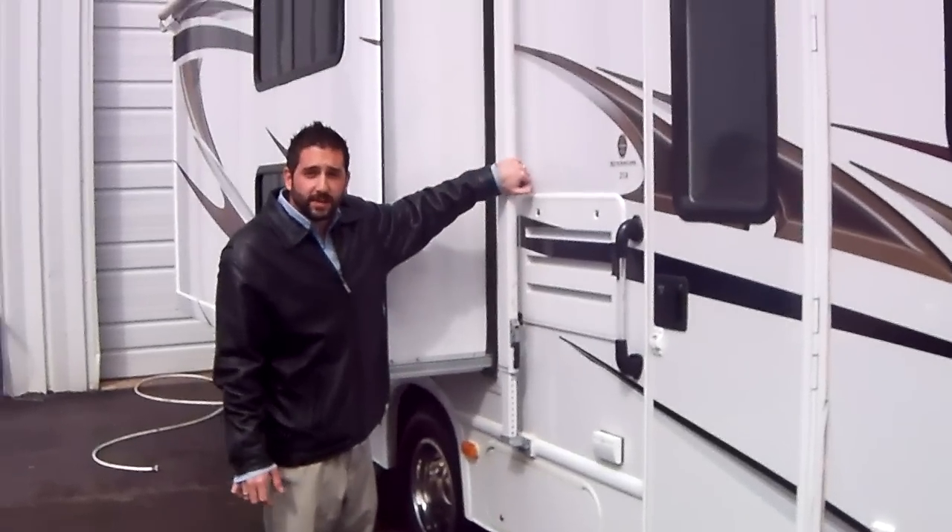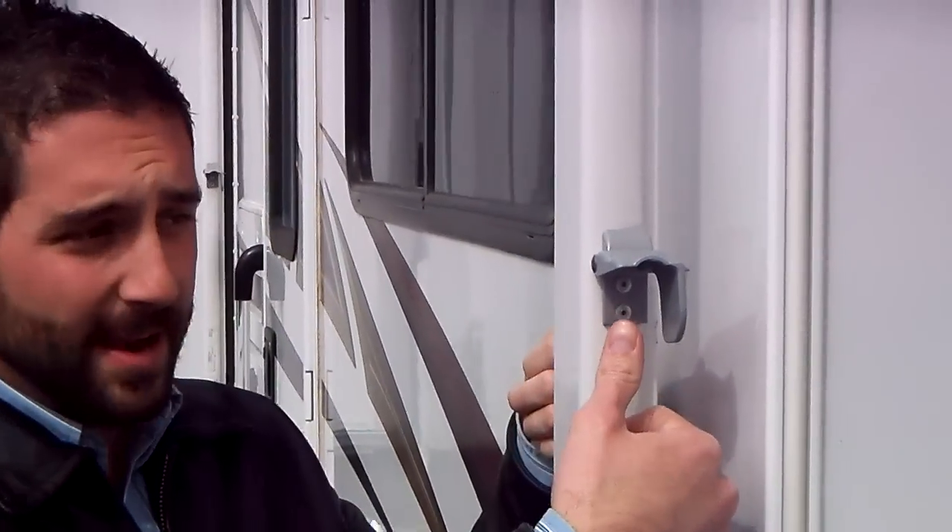You're then going to want to release the inner arm on both arms. Usually it's a clip of some sort. Sometimes you have two black clips that you press on either side, releasing that inner arm. The reason you want to do that is because they're going to separate from each other at some point.